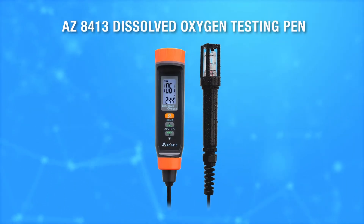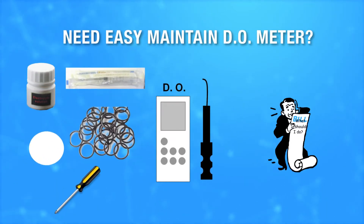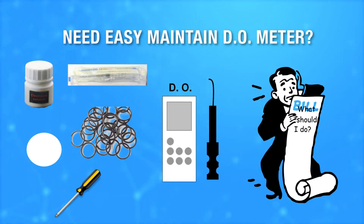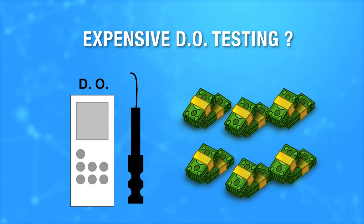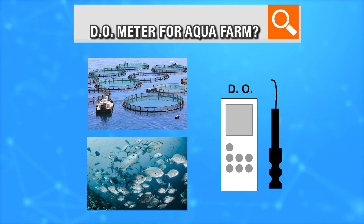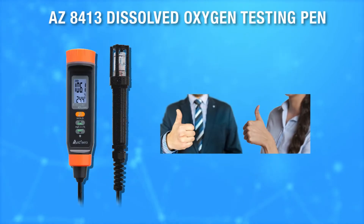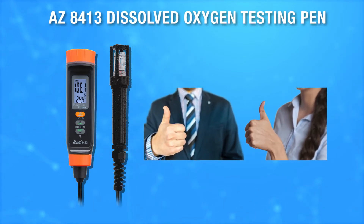AZ8413 Dissolved Oxygen Testing Pen. I am not a water expert. Is any easy-maintained dissolved oxygen meter available? Is professional-grade dissolved oxygen testing always that expensive? Where to get a dissolved oxygen meter suitable for my seawater aqua farm? AZ8413 Dissolved Oxygen Testing Pen is your optimal choice.